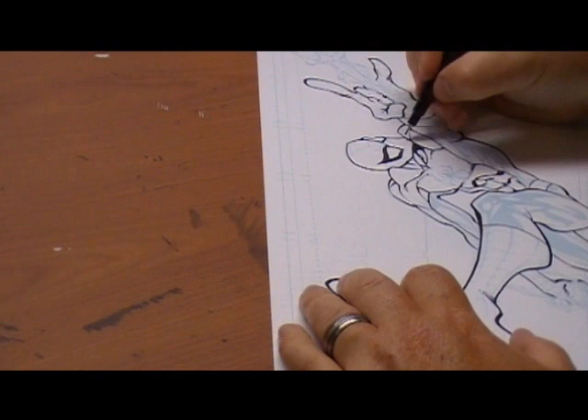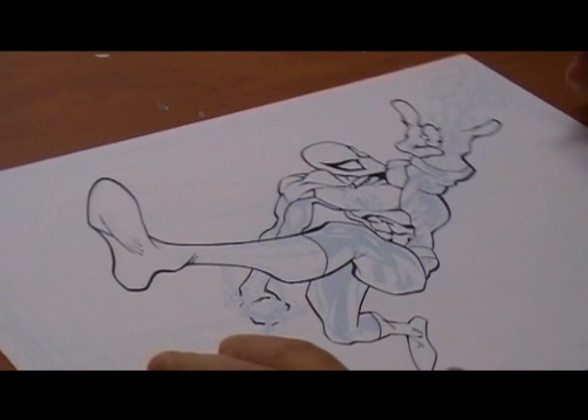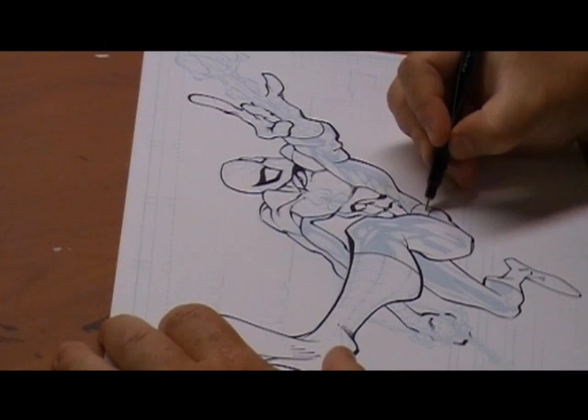I have to admit I usually stay away from Spider-Man because of all those little web lines. As an inker, that's my worst nightmare. My hat's off to the guys who can do it on a monthly basis and make it look so good.